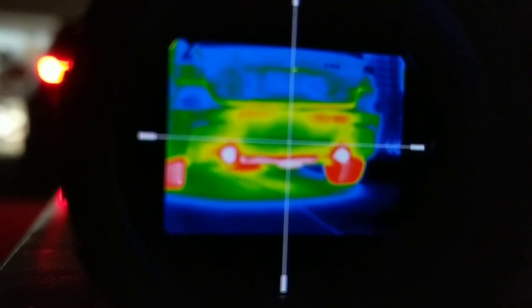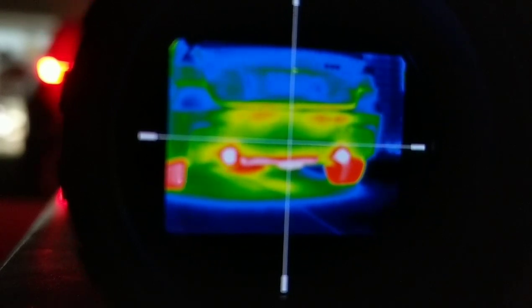You guys have no idea what I go through to get these angles lined up so I can leave the camera and have the LTO Tracker set up. So this is a really cool shot I've been looking forward to. This is my F30 335 BMW — it has an N55 motor and full bolt-ons. The exhaust is warmed up and I'm going to rev the crap out of it and see what we get on camera. It's a really cool shot.